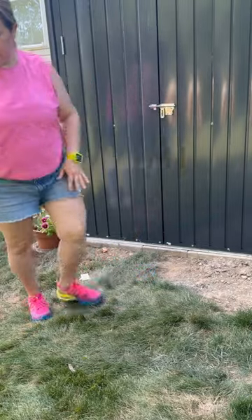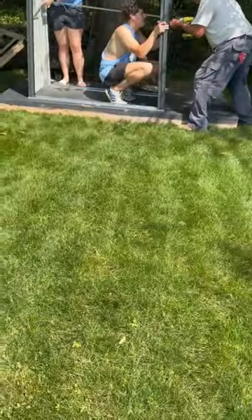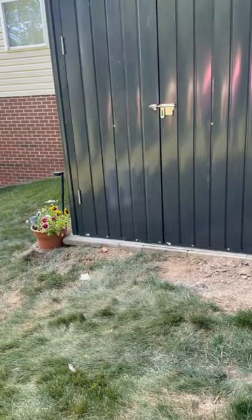It definitely takes two people to put it together in a good couple of hours, but it was well worth it. It's very affordable, well built, and solid.